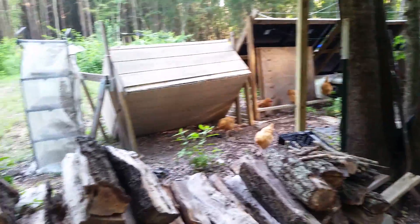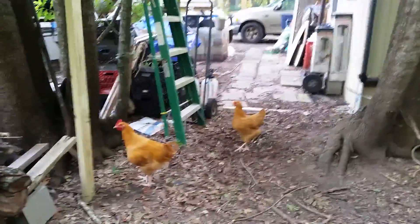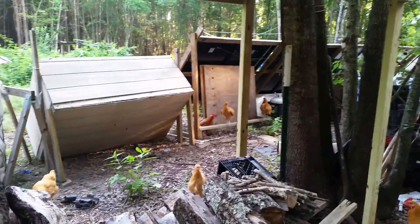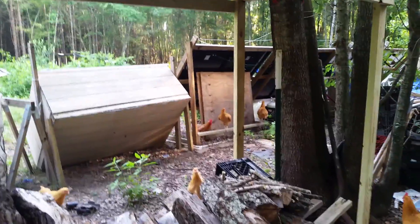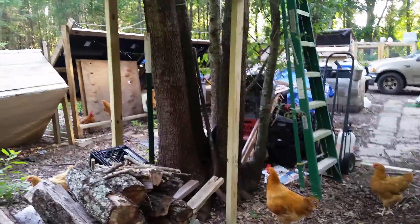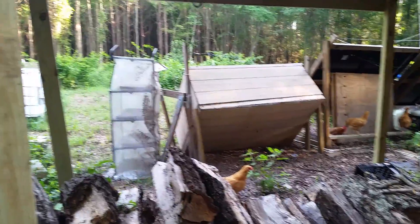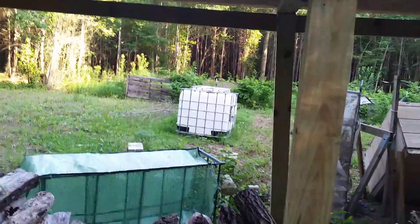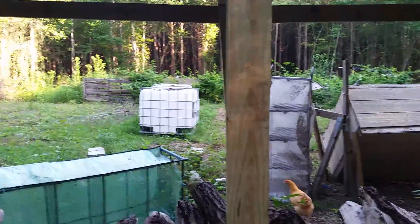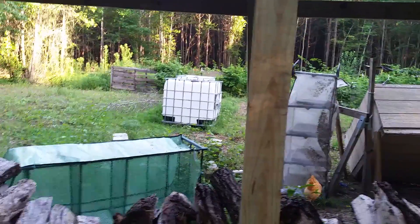The chickens are coming over to see what I'm talking about. They are growing up — I'm down to 15 now and seem to have stabilized at that number. The older hen right over there is still keeping them all in line, but at least one of the roosters is starting to crow and several of them seem to be starting to bother the hens. That's some IBC totes I bought to use for rainwater collection when I get my new place built.